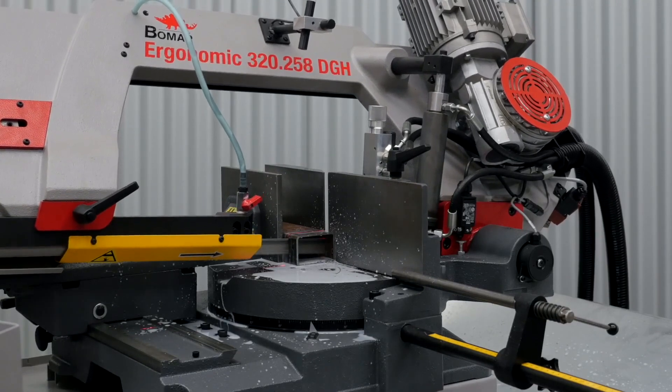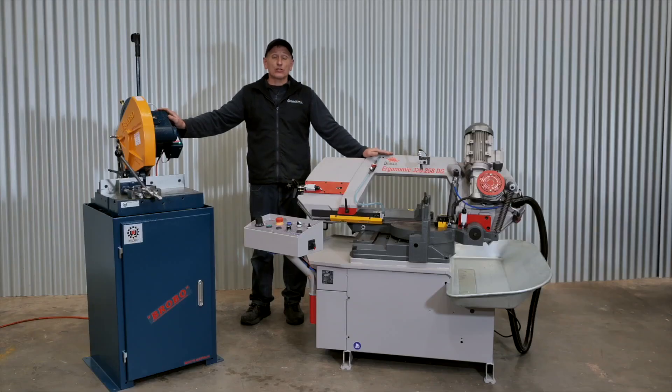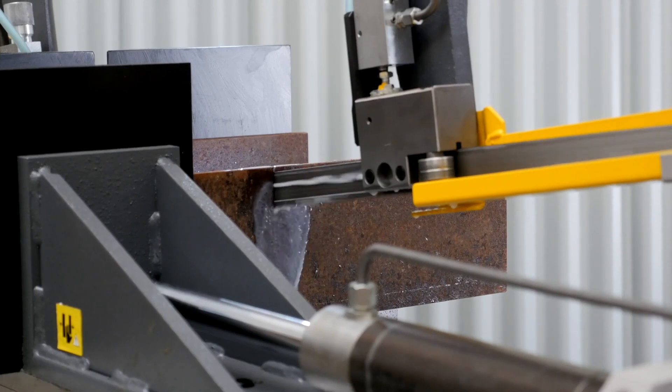A common myth is that bandsaws do not cut squarely. That may be true for low-end machinery or machinery that's not maintained properly. However, a high-quality bandsaw like a BOMAR bandsaw will continue to cut accurately for many years.